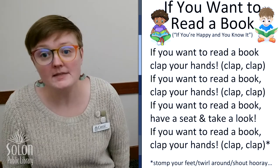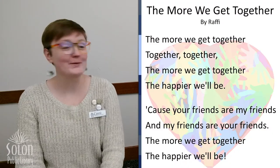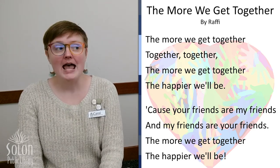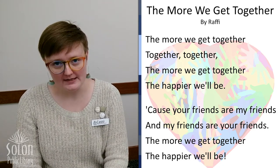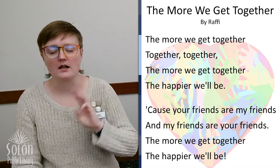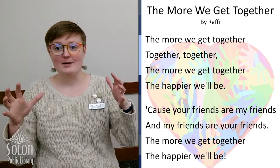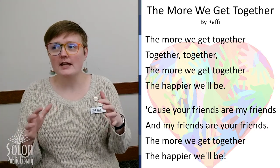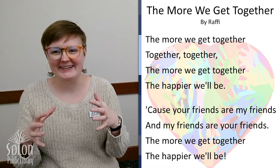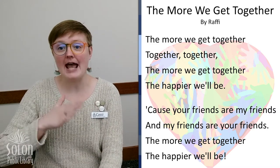Our theme song this month is going to be part of the song 'The More We Get Together' by Raffi. And we are going to learn some American Sign Language signs while we sing this song. We're just going to learn three signs. The first sign is 'together.' You're going to take both hands — it's kind of like you are piling up a pile of snow. Together.